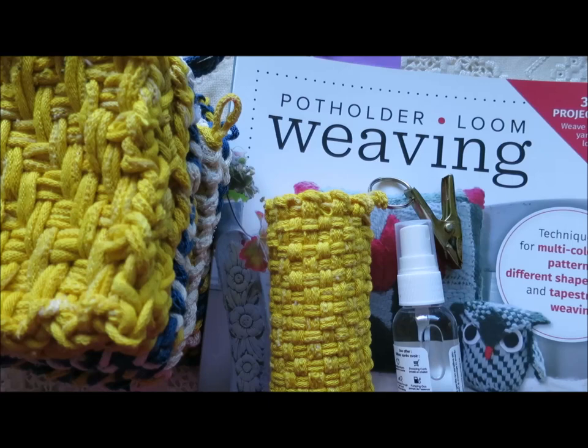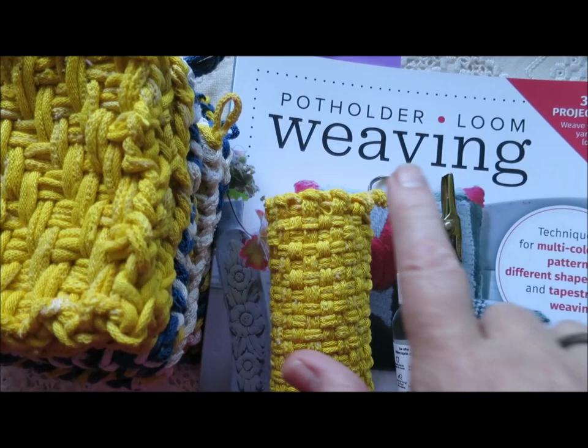Hello, this is Noreen Krohn-Findley from TatiTalksCrafts.com and I'm the author of Potholder Loom Weaving.